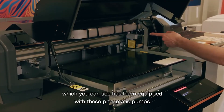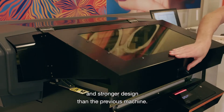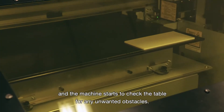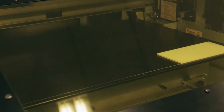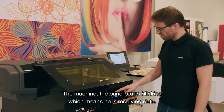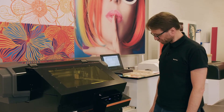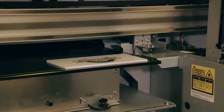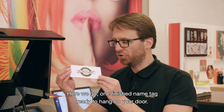The cover has been equipped with pneumatic pumps to help you lift the weight, and it has a much sturdier and stronger design than the previous machine. One push on the upper arrow and the machine starts to check the table for any unwanted obstacles. All is set — a simple click on the print button in my software. The panel starts blinking, which means it is receiving data. The head is already in start position and the print will follow. Here we go — one finished name tag ready to hang on your door.